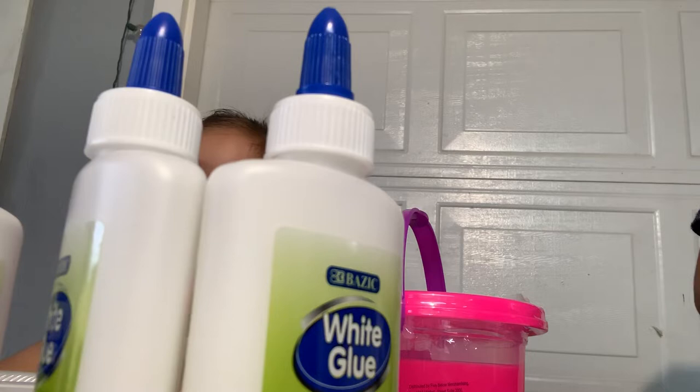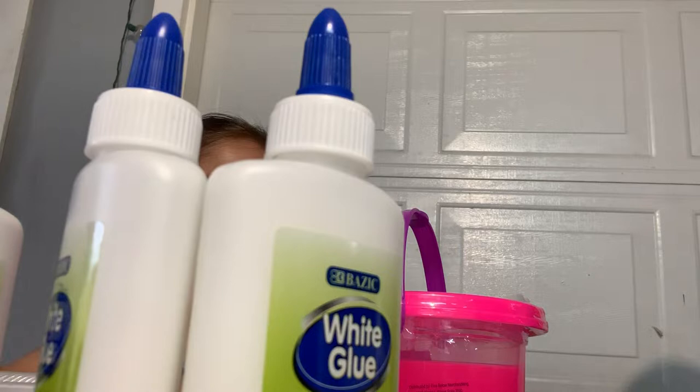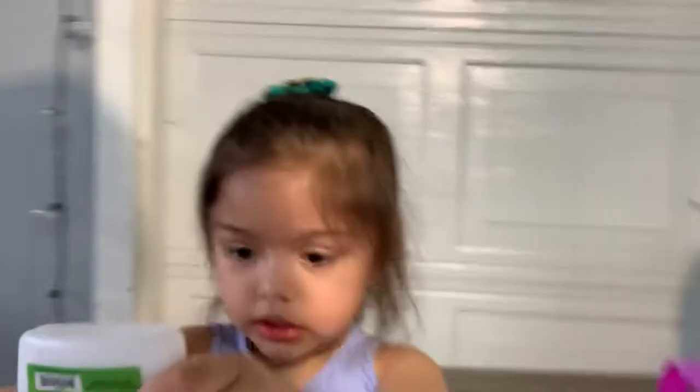I probably should have opened this before we started. So here's one open — let's open this one. We're going to pour the glue in your bowls. Where's your bowl? Let's see, does she have an extra one? It's on the floor.